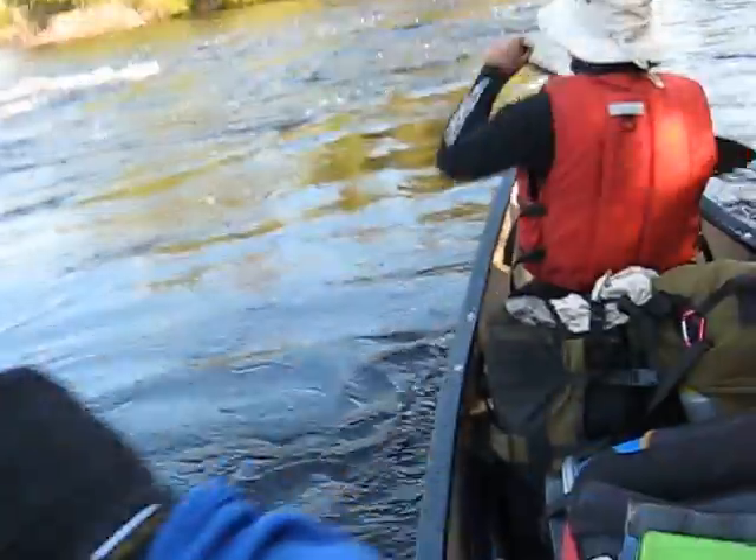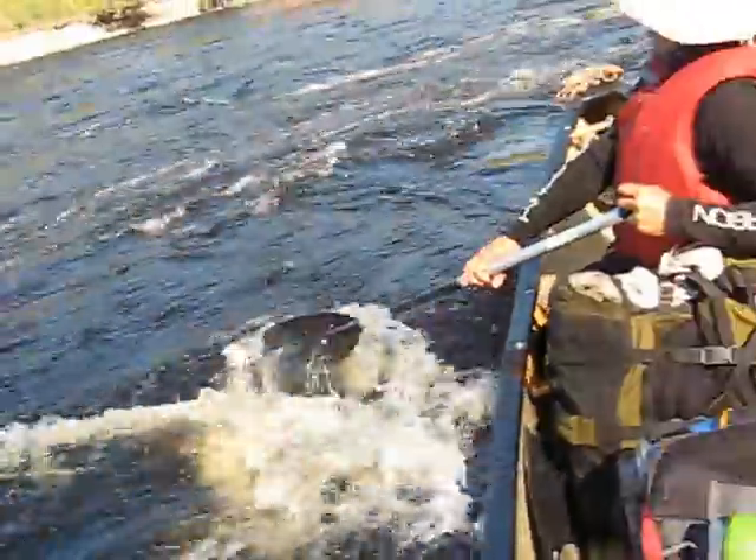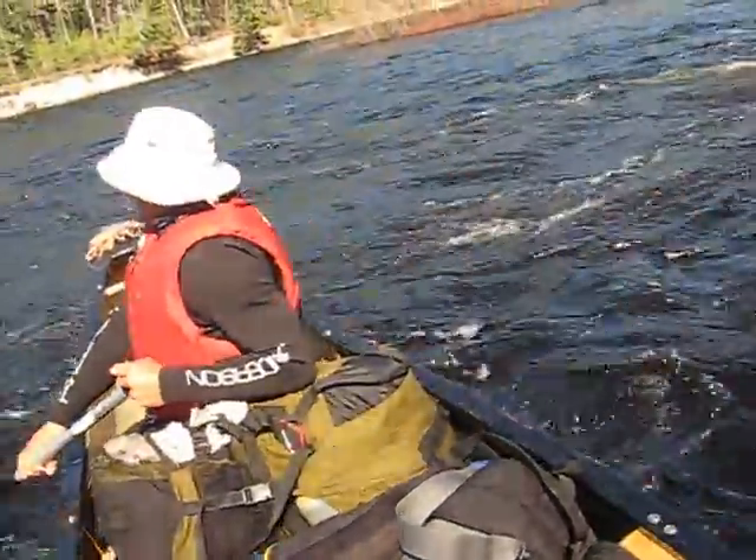Can I carry on? Happy to oblige. I thought that's what we were going for — I thought you wanted to do some surfing. What was that?